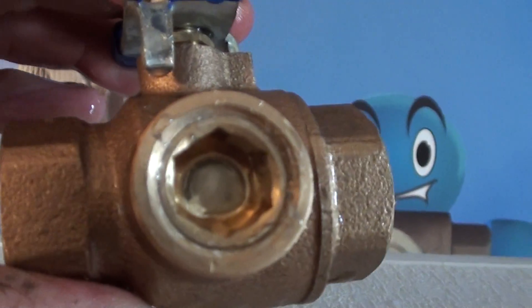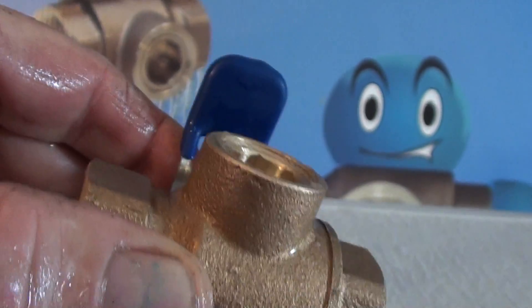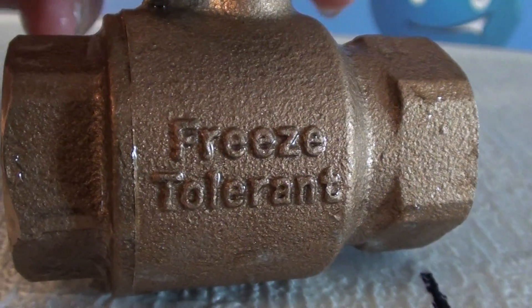Let's do a little dunk tank here — get both these guys in for a little bath and see what we got. Get the ice off of everything. On our freeze-tolerant one, it just popped out that freeze plug just like it's supposed to. Nothing else is cracked on the valve anywhere. That's why we call it freeze-tolerant — it tolerates freezes.